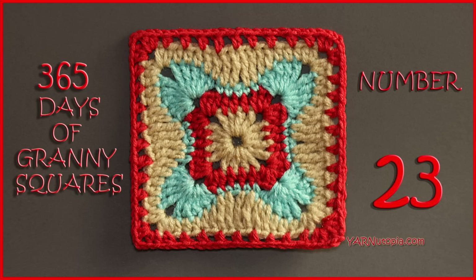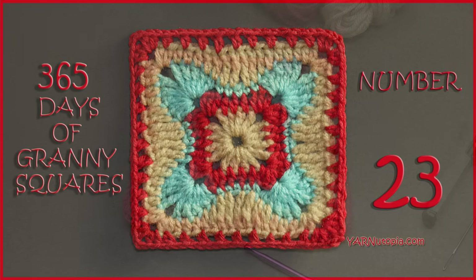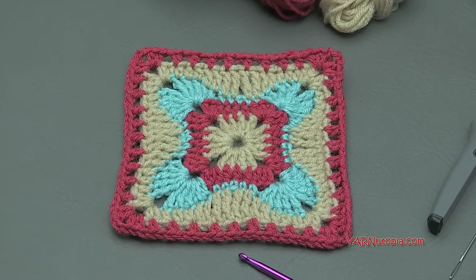Hi everyone, it's Nadia from Yarn Utopia. Today we are making number 23, Granny Square.